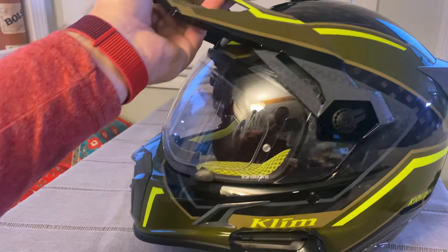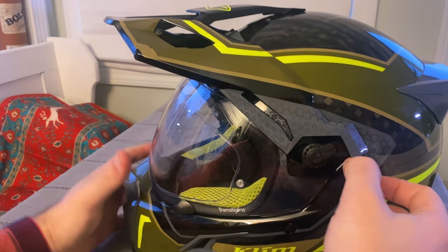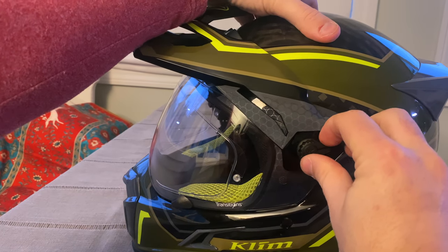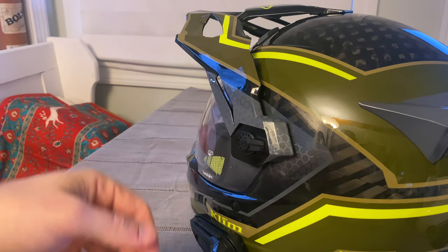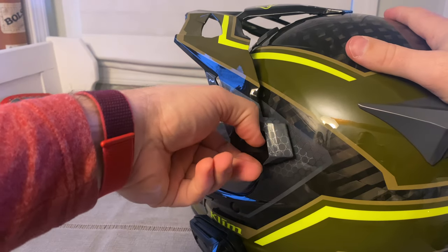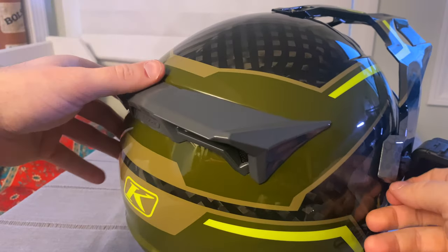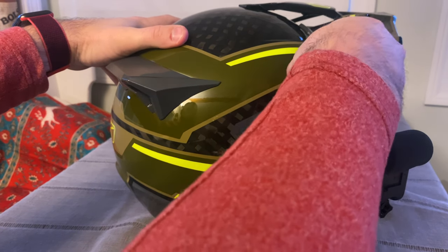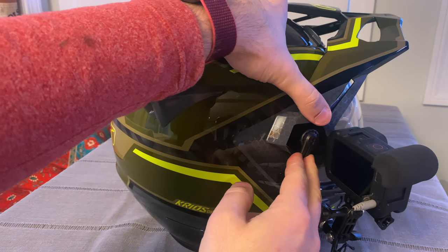Now for removing the shield which is pre-installed, you've got these clips. What you're going to do is take this and push it all the way down. You can do it with your fingers or a little pair of pliers. Push this down to the other side — same thing on this side, all the way down. And then once you get it all the way in the down position, this is going to feel loose. See, that's starting to come off.